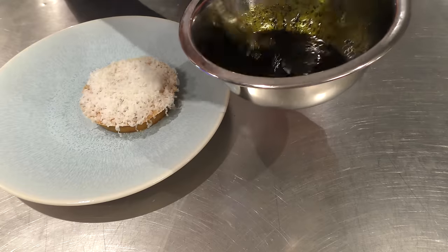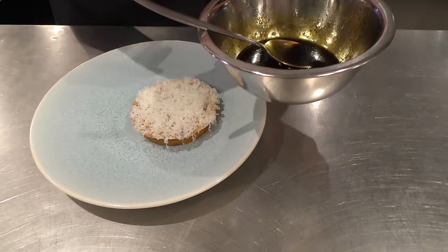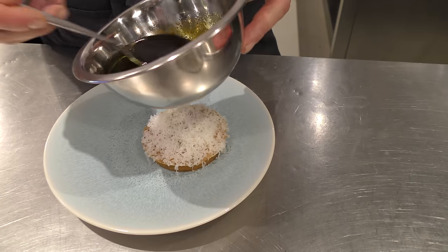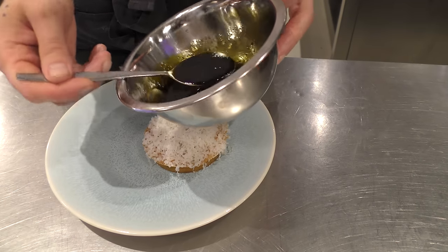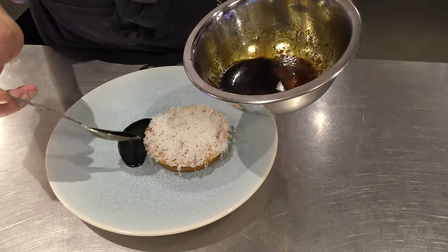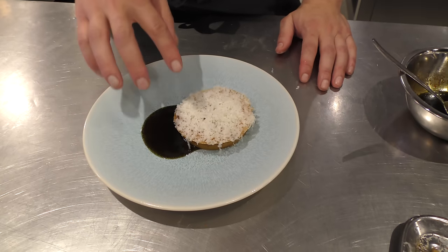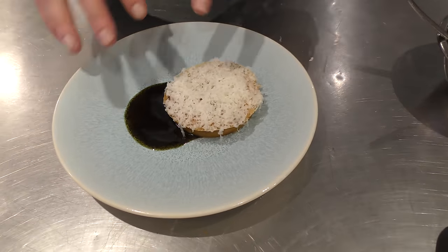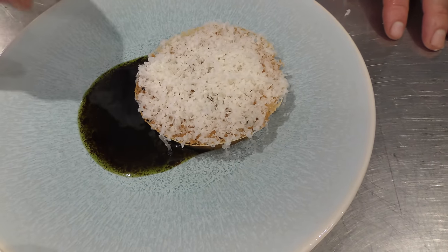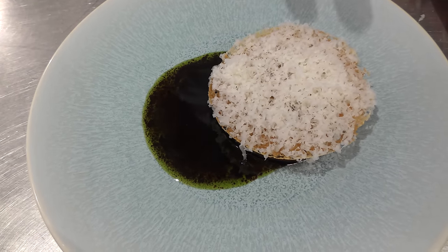The blackcurrant sauce — we actually make a very classical sauce Bordelaise, which is a French sauce with red wine and shallots and veal stock. But instead of the red wine, we use the blackcurrant juice and we mix it with lovage oil to get this pearly vinaigrette. And the longer you wait, the nicer it gets because the oil and the sauce starts to split. Actually if you make an emulsion of the blackcurrant sauce and the green oil, it doesn't taste as good as this. So it's very important to serve it like this.